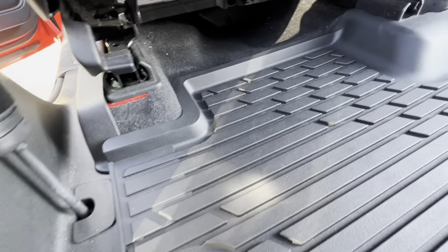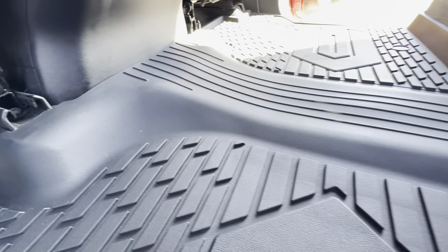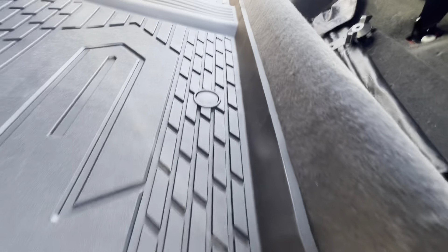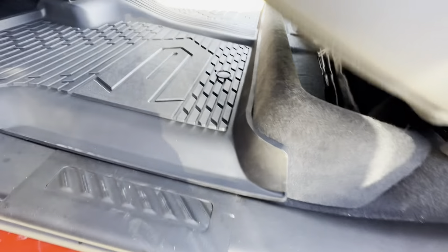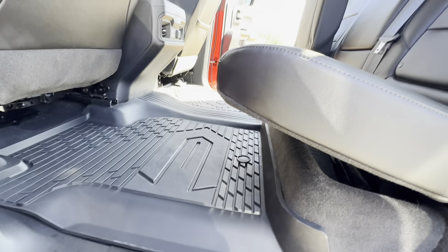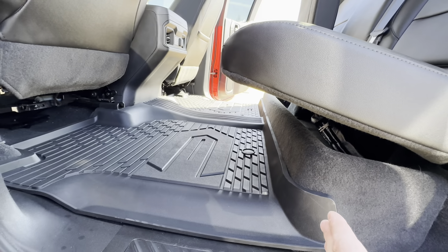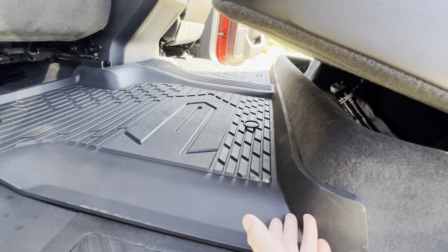As you can see, it definitely goes up and offers great protection. I love that it is one single piece in the middle. This is honestly all the protection you need — when I fold the seat down, it goes a good half a foot or so up under there.